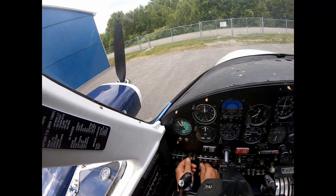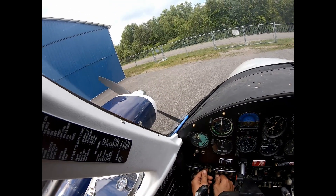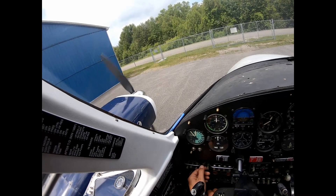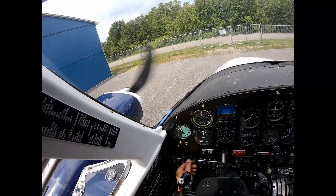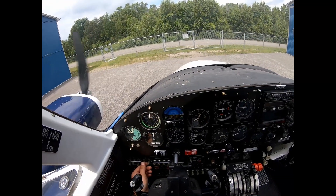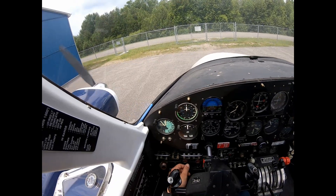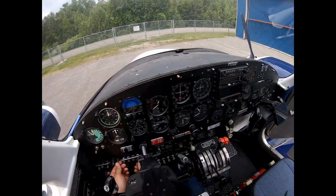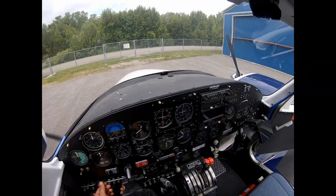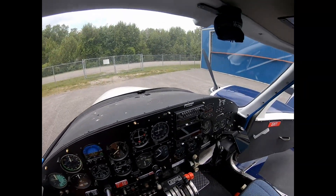Okay, same thing again. Let's try the other side. One Mississippi, two Mississippi, three Mississippi — okay, and then we hit the starter.